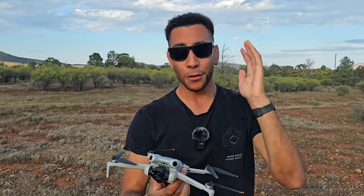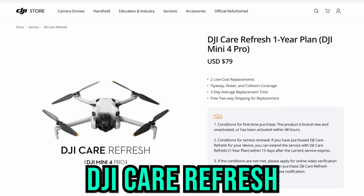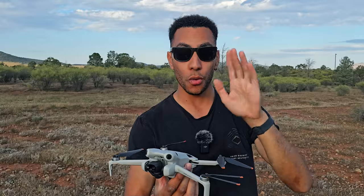The first thing I recommend you do is something you should actually do when you buy your drone, and that is you should purchase DJI Care Refresh. Care Refresh is basically like DJI's own insurance policy. So if you have an accident with the drone or it flies away, you are covered.